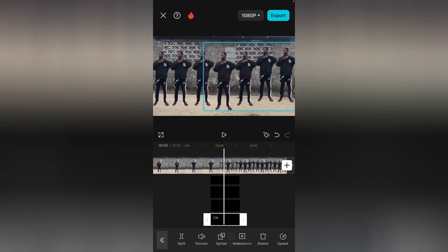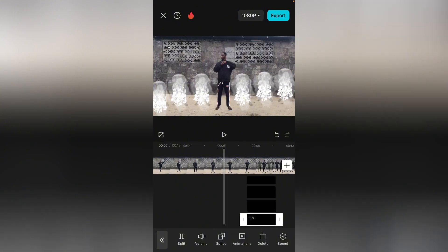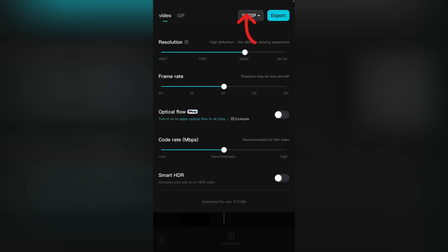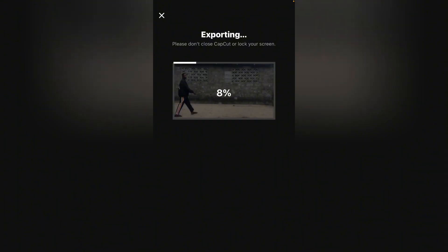If you are here, please subscribe to my channel. Don't forget to share this video and click the post notification bell so that whenever I drop an amazing video like this, you'll be the first person to be notified. So we are done — this is what we are going to have. Increase the resolution to 4K and export your video. Don't forget to drop your comment in the comment section, ask your questions, and I'll be there to answer you. Thank you for your time and I'll see you in my next video.